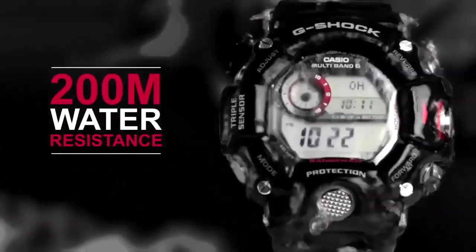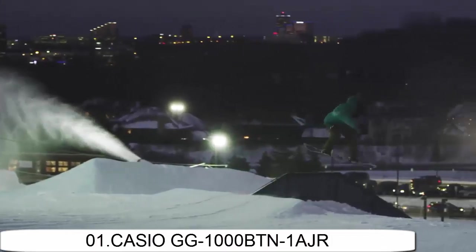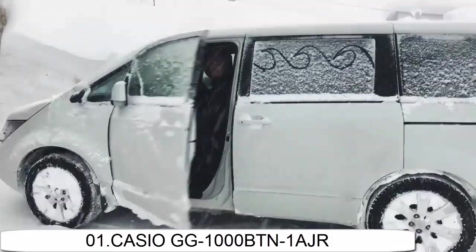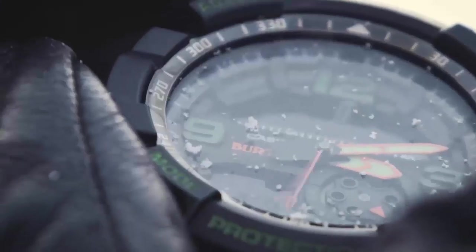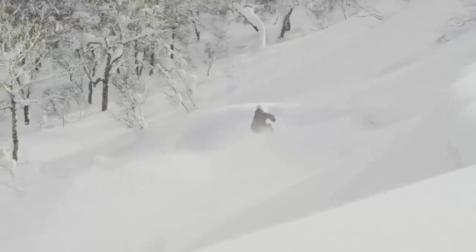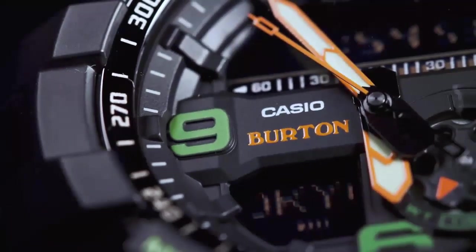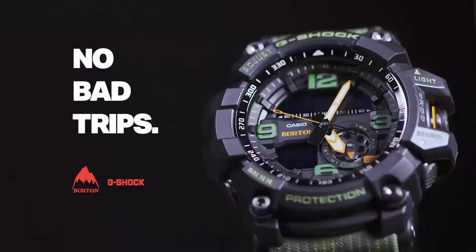Movement: automatic. Item shape: round. Display type: analog and digital. Case diameter: 5.5cm. Case thickness: 17.3mm. Band material: resin. Band color: green. Dial color: black. Special features: timer, wall timer, stopwatch. Item weight: 3.36 ounces. Movement: Japanese quartz.